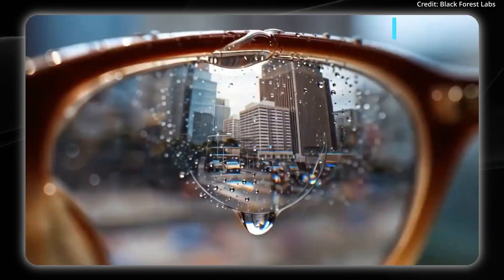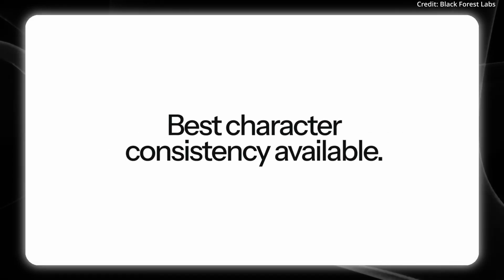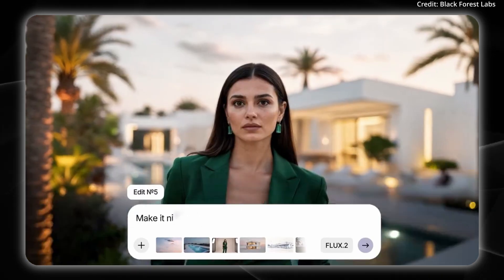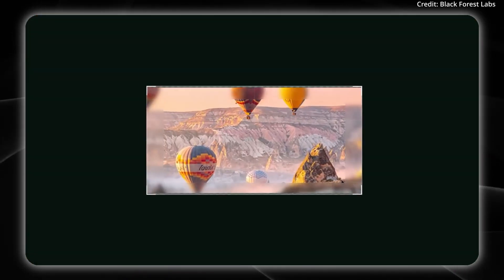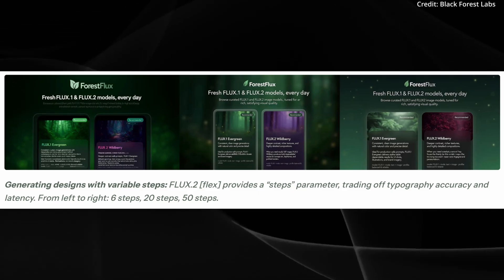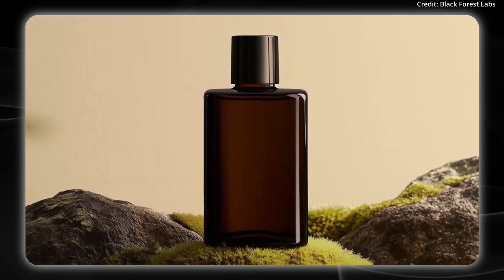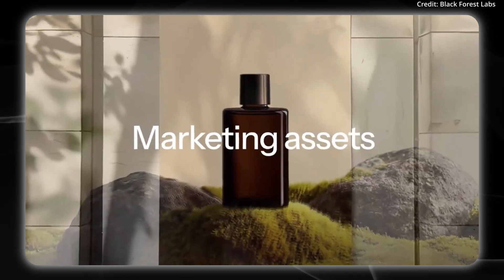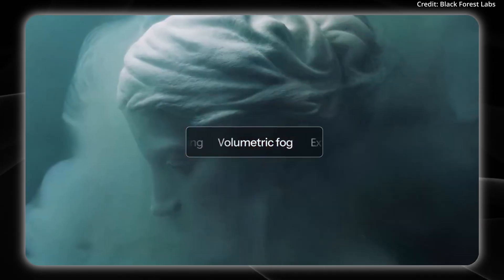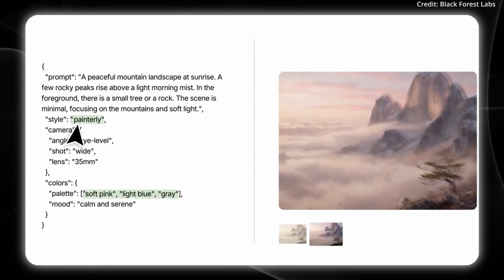Black Forest Labs just dropped Flux 2, a new image generation family that lets users feed in up to 10 reference images simultaneously, keeping characters, products, and visual styles consistent across outputs. The models support resolutions of up to 4 megapixels and feature reworked text rendering for cleaner typography, infographics, and UI mockups. Prompt adherence has also improved, particularly for complex compositions. Under the hood, Flux runs on a hybrid architecture pairing Mistral 324B — a vision language model that interprets text and input images — with a rectified flow transformer handling layout and detail accuracy.